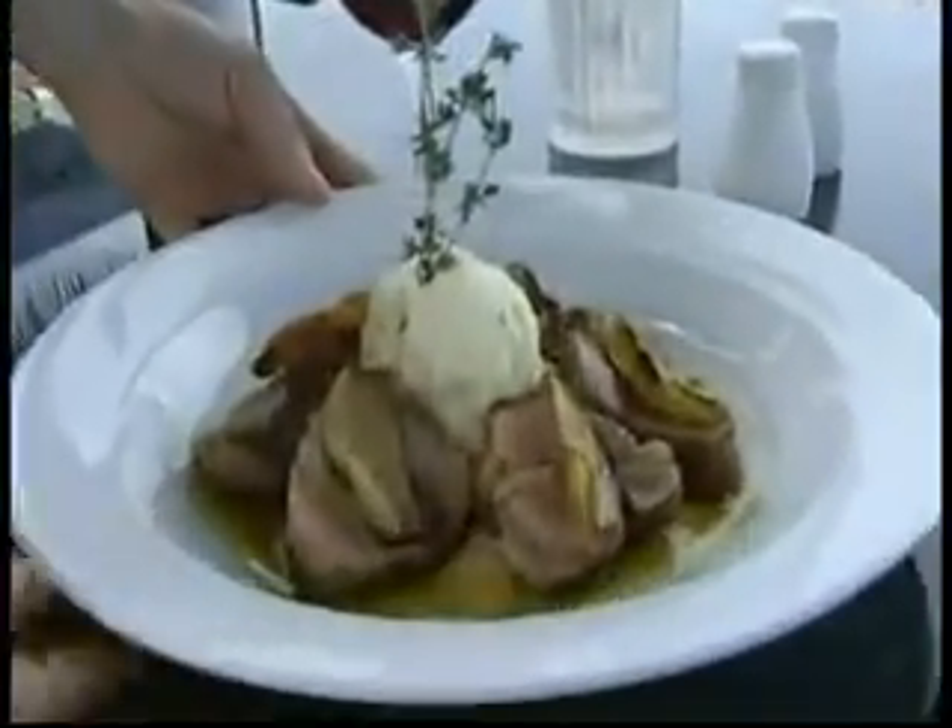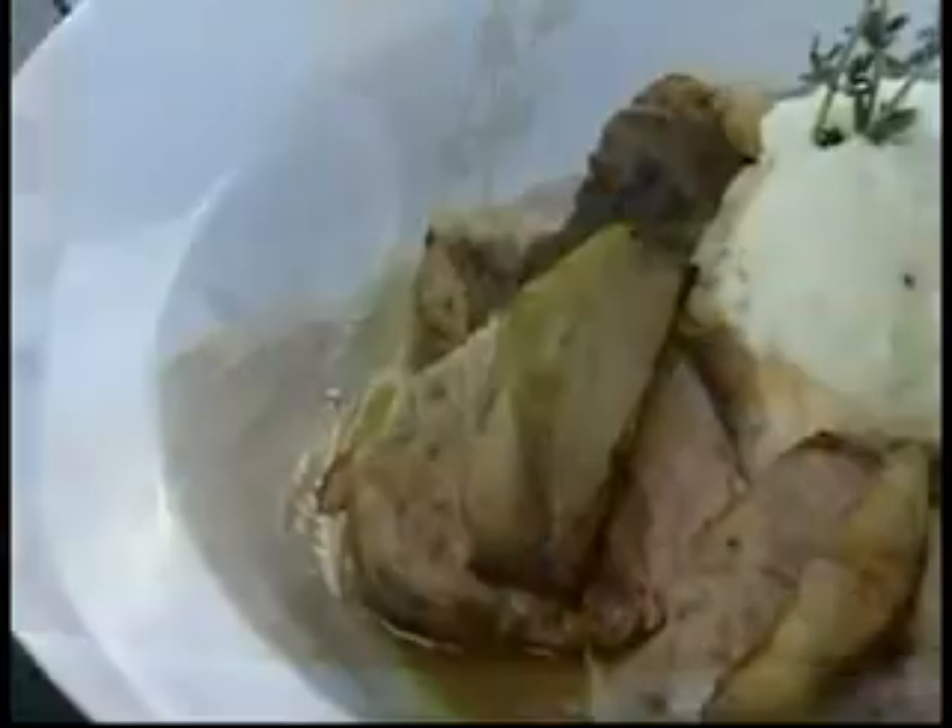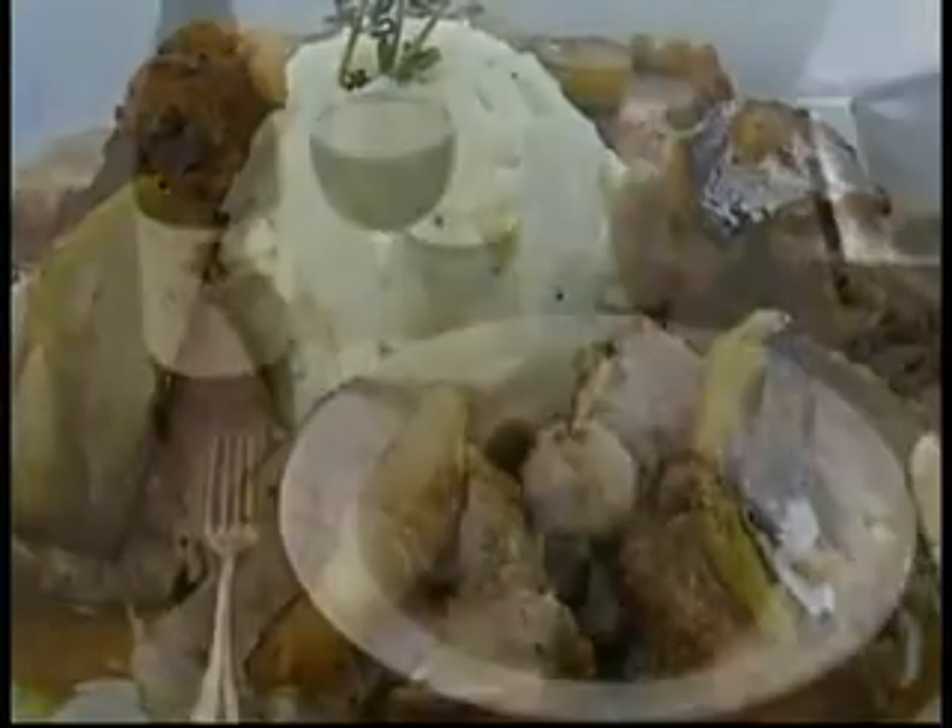Here we have the pork tenderloin at Trio on the Bay, with Granny Smith apples, sherry wine reduction, and mashed potatoes. Bon appétit.